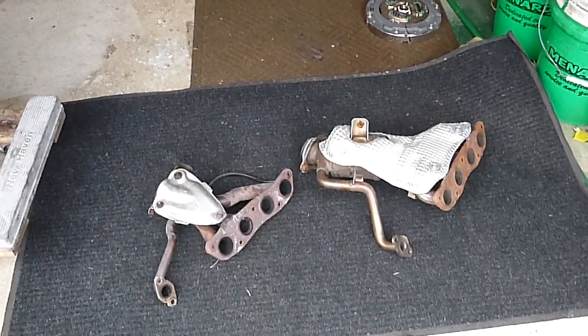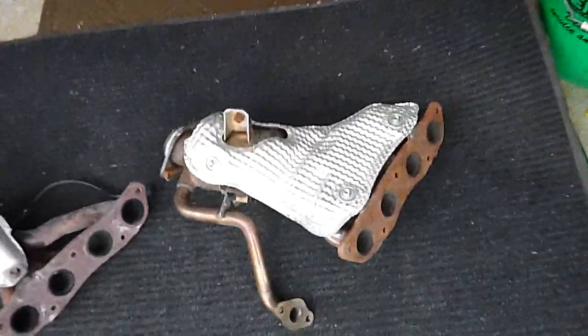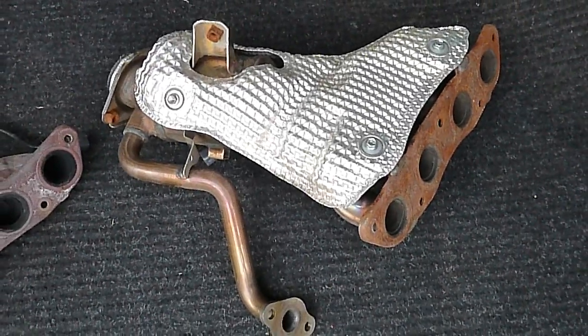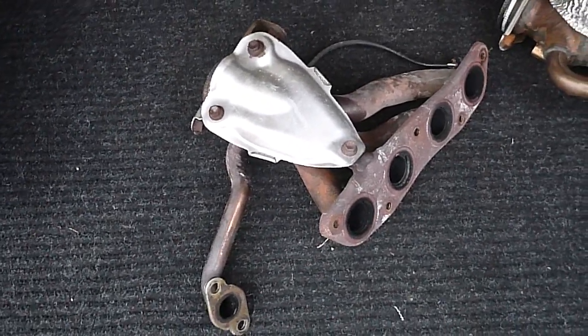Before I get too far ahead of myself here, I wanted to do a side-by-side comparison of the 2016 Prius exhaust manifold and the 2012, or 2010 through 2015, Prius exhaust manifold.